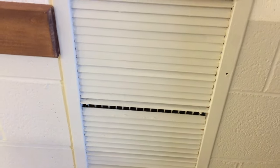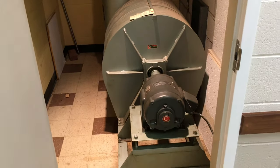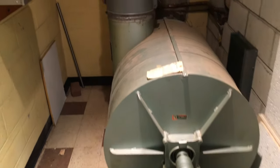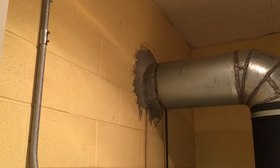You can hear that motor running. We're down in a closet just off the kitchen in the basement. Here it is — the organ blower. It brings air in and sends it up through the ductwork, up to the sanctuary level, and into the organ chamber.